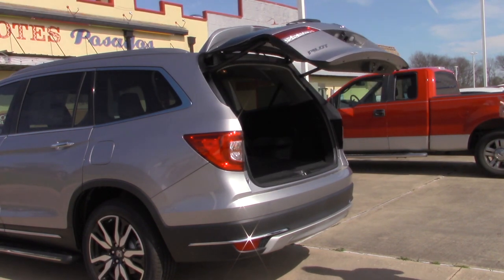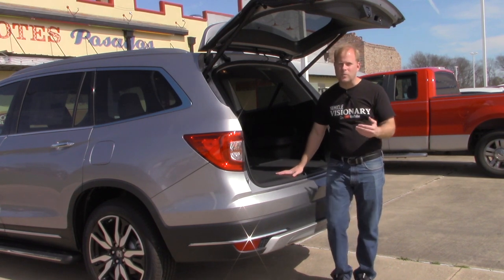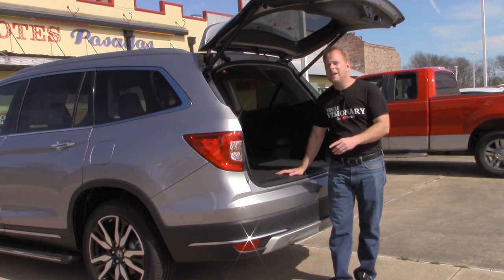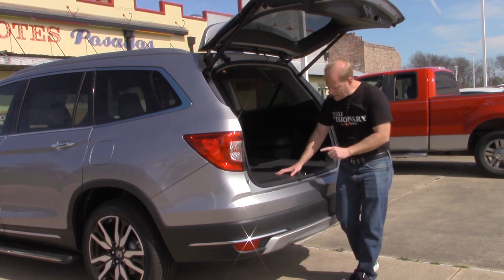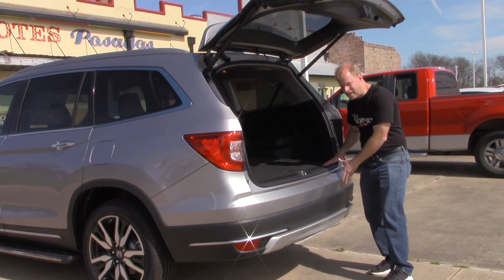And there's one thing — if your vehicle, whether it's a Pilot or a Passport, whatever Honda vehicle you have that has this feature on it, if you have the towing package, the sensor is not here in the center of the bumper. The sensor will actually be over here on the right-hand side.